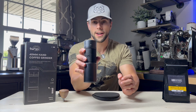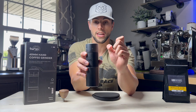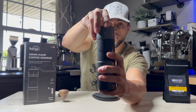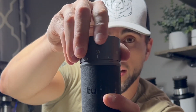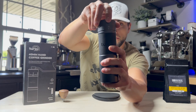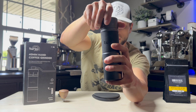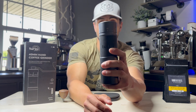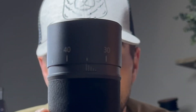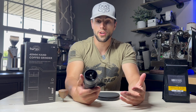Right now this is what it's going to look like out of the box, where you're not going to see hardly any of these dial marker indications. As you turn it clockwise you'll start to see more and more dots appear. The more dots you see, the finer it goes. The more dots that are showing, the finer the grind setting is.